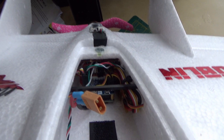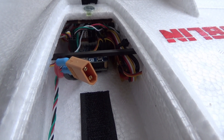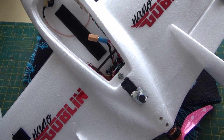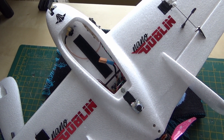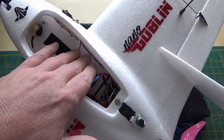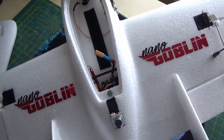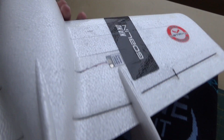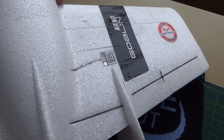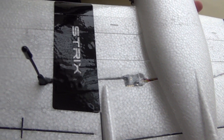Going down here in the back — the F411, it's a Matec F411 WSE, and it's got the build on it that gives you full duplex on the soft serial. That soft serial is going to the DJI port. Port number one is going to the GPS, which is underneath — it's a BN220 — and port number two is going to the Crossfire.